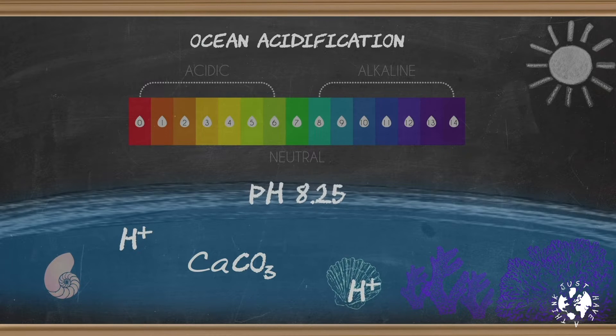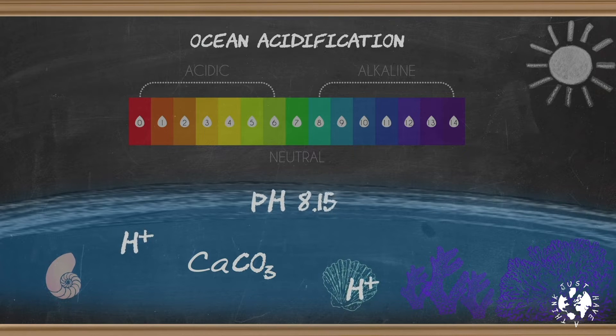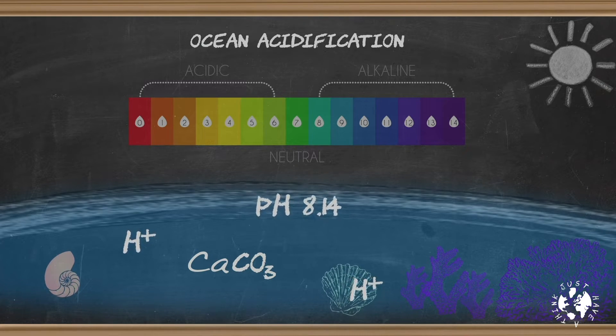The surface of the oceans about 100 years ago had an average pH value of about 8.25, which is clearly on the alkaline side of neutral. But today's average pH is about 8.14 — a decrease of 0.11, which sounds pretty insignificant. But the pH scale is logarithmic, which means 2 isn't 1 more than 1, it's 10 times more than 1. And 3 is 10 times more than 2, which means it's 100 times more than 1. So our 0.11 reduction is actually a 30% increase in acidity. And apparently that is significant.